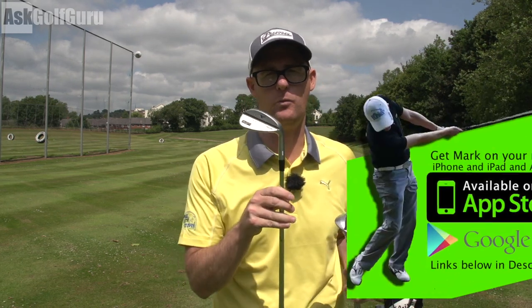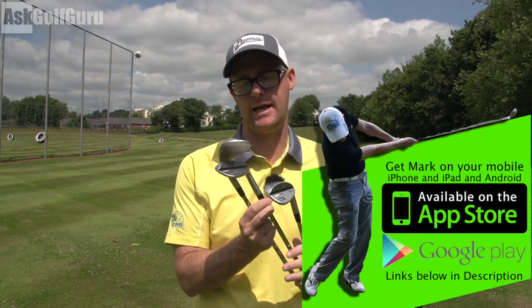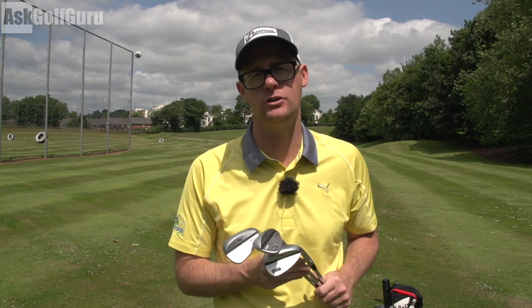Right guys, Mark Crossfield here hitting Mizuno MPT5 wedges. I've got the 52, 56 and 60 in my hands here. Let's look at what MPT5 wedges could do for your short game. Let's get stuck in.